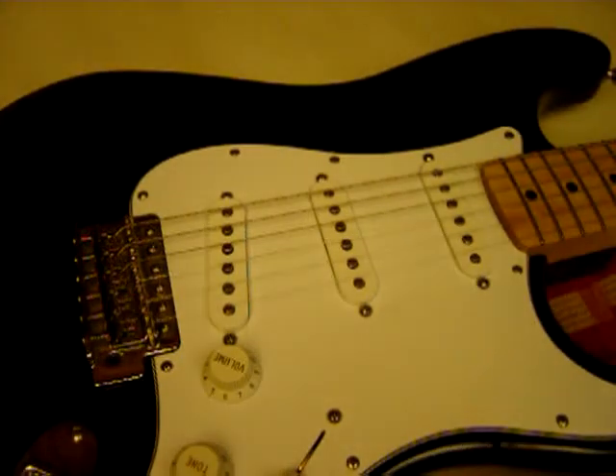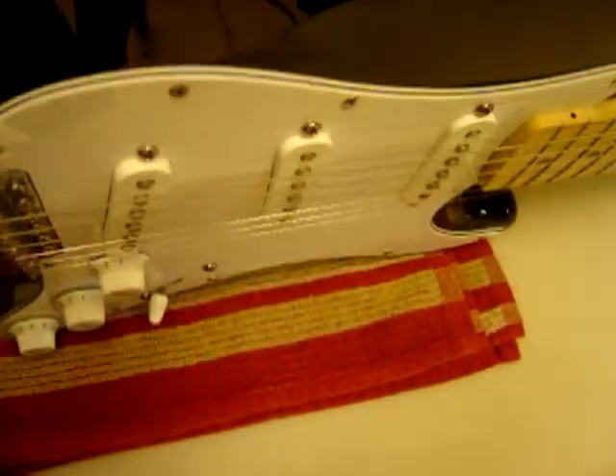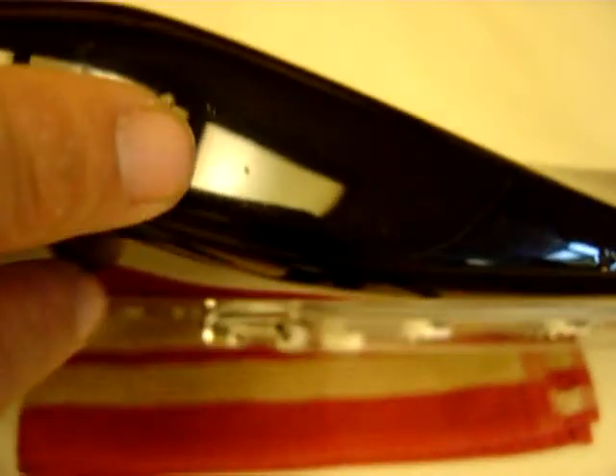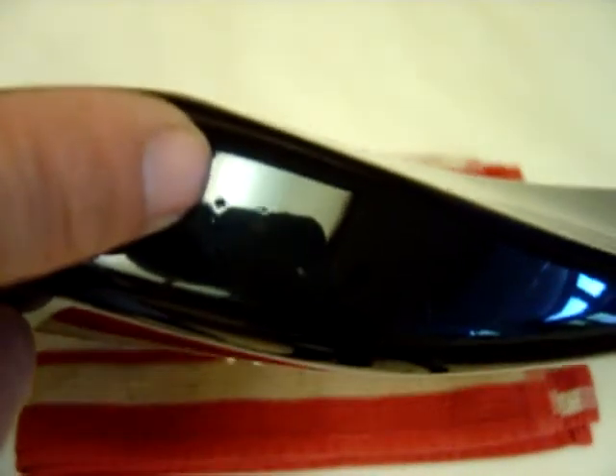Okay, let's discuss the various nicks. There's this one right here. There's this scratch right here. There's another tiny nick. A little dent right here. You can see that.